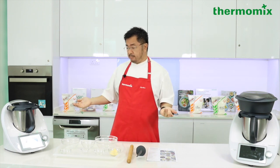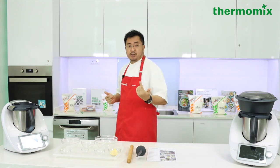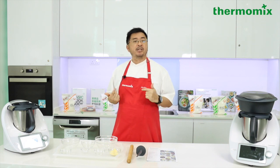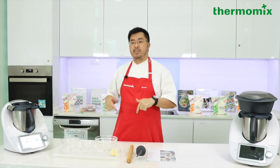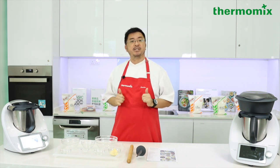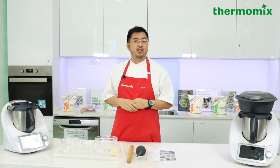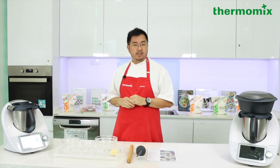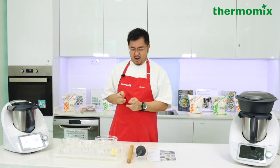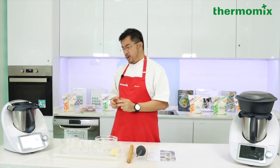The second question: how many appliances can the Thermomix TM6 replace in your kitchen? Come on, type the answer in quickly and win yourself some attractive prizes. Lots more prizes to give away!